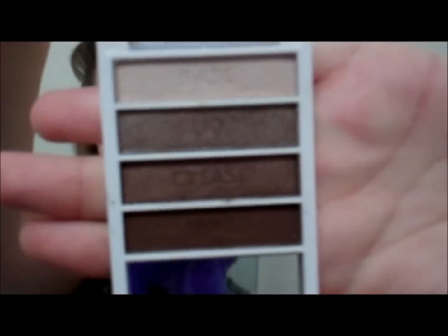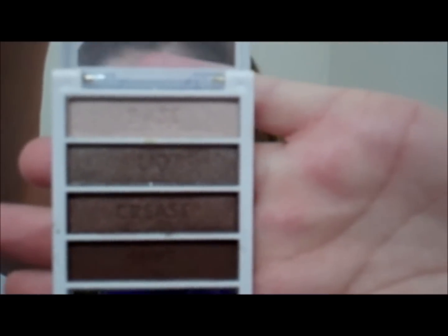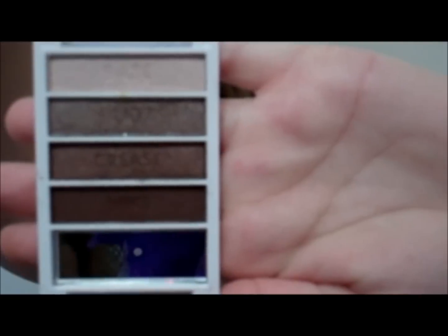It basically looks like this and it's kind of like the Wet n' Wild trios. It says base, lid, crease, and liner. I really like taupe colors and neutrals of course. I thought I would just do this demo for you guys since I was doing my makeup already. I hope you guys enjoy it — if you want to see how I did this, stay tuned.